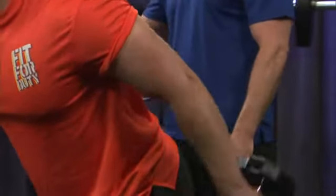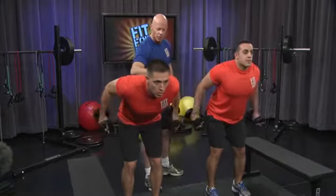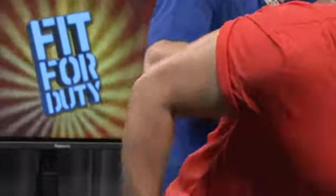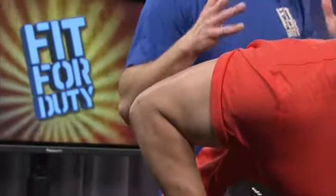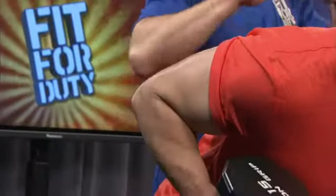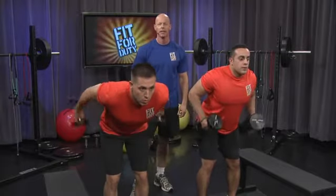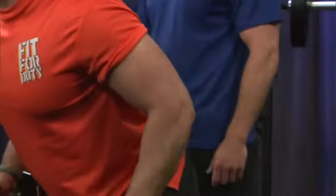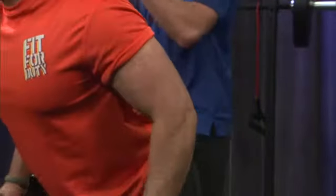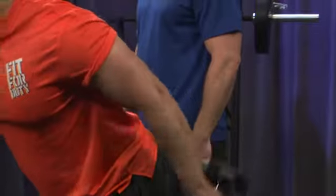Whatever you've got left on your triceps, here's where you're going to cook them off. Make certain that the elbow stays as high as possible so that the upper part of the arm is parallel to the ground at all times. Exhale on the way up, breathe in on the way down, in through your nose, out through your mouth. I know their arms are just screaming. Five, four, three, two, one.